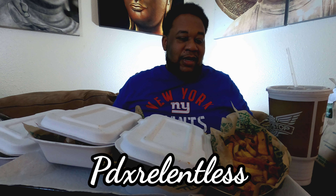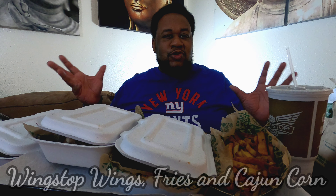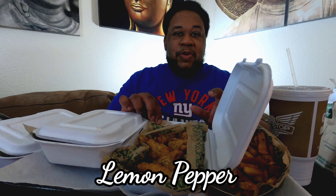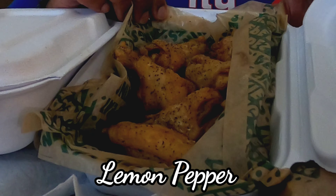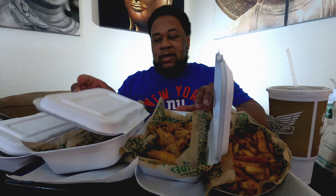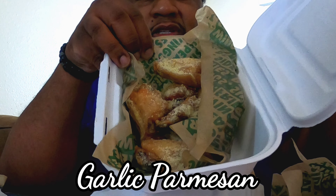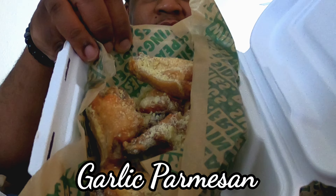Alright, we are back and we just got a whole bunch of options. This is the 15-wing deal for two people, so you get fries and 15 wings. This time we chose the lemon peppers — we did dry rubs — lemon peppers and garlic parmesan, and then we got the fries.